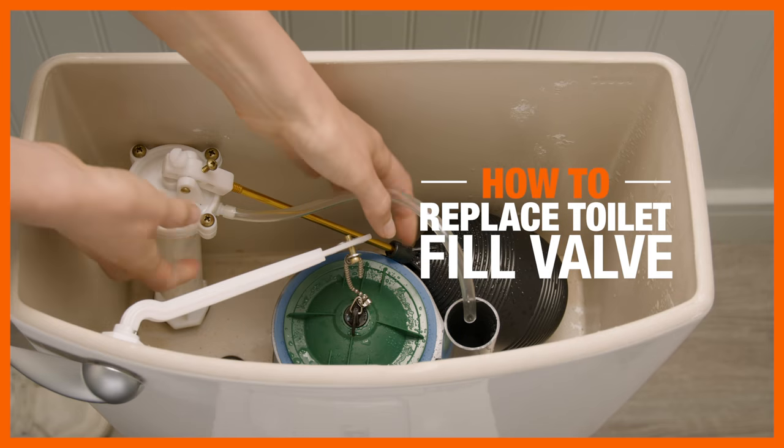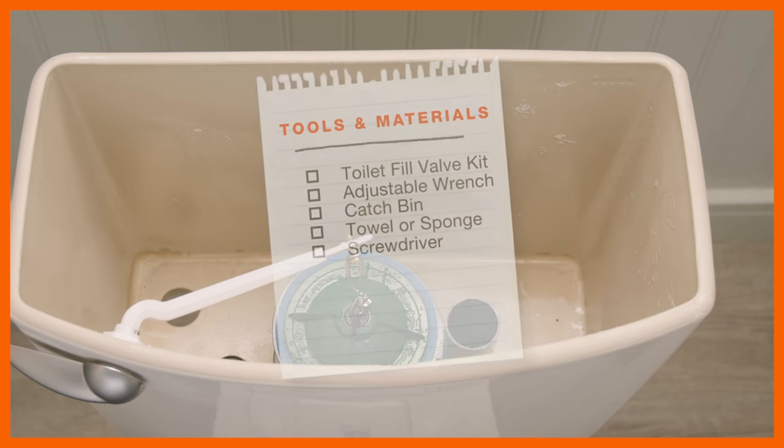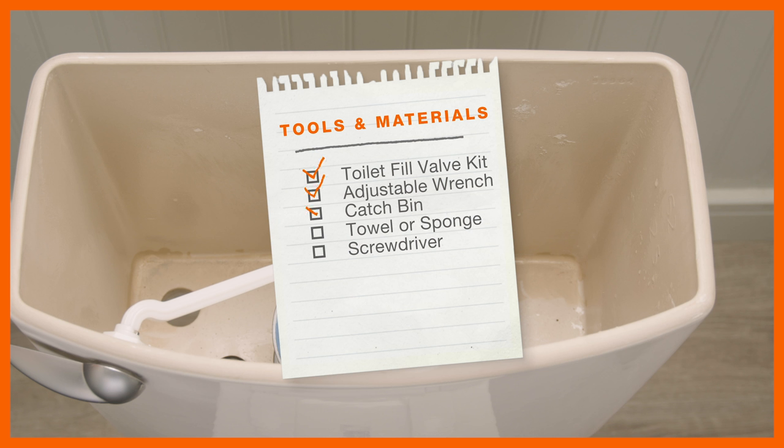If your toilet is constantly running or leaking, it may be time to replace your fill valve. Here's what you'll need to make this quick, inexpensive repair.